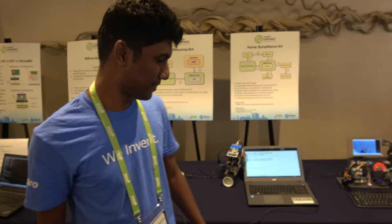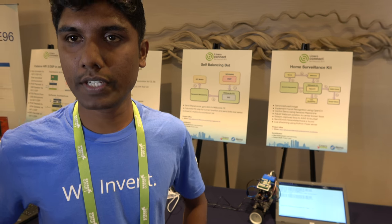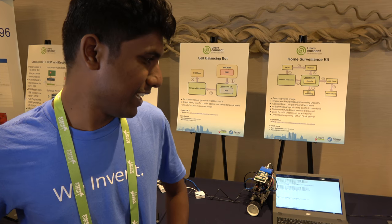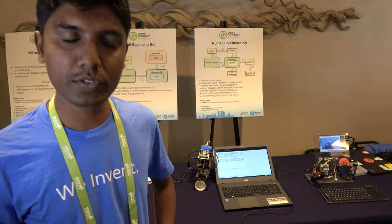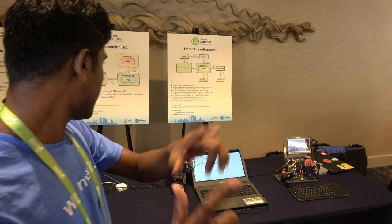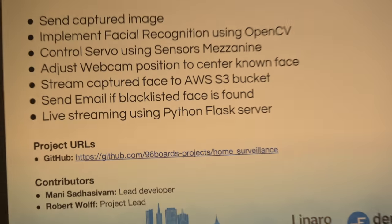I need to charge the battery. What other projects do you have for the near future? I'll be working on an automated grade Linux project in the upcoming days. Please keep watching the open hours show — we'll be showing cool demos. Everything we are doing is open source. Those things will be in the 96 Boards projects repo. Just go there and you'll have plenty of projects hosted by ourselves as well as the community.